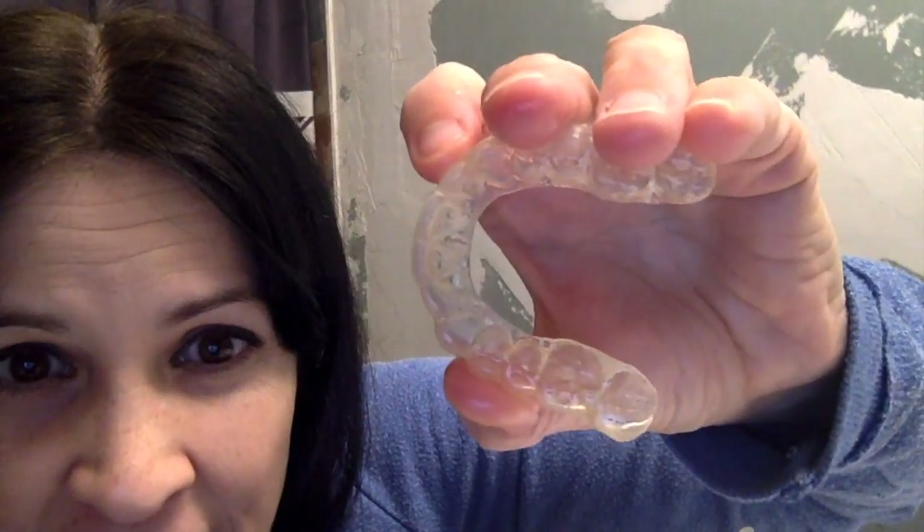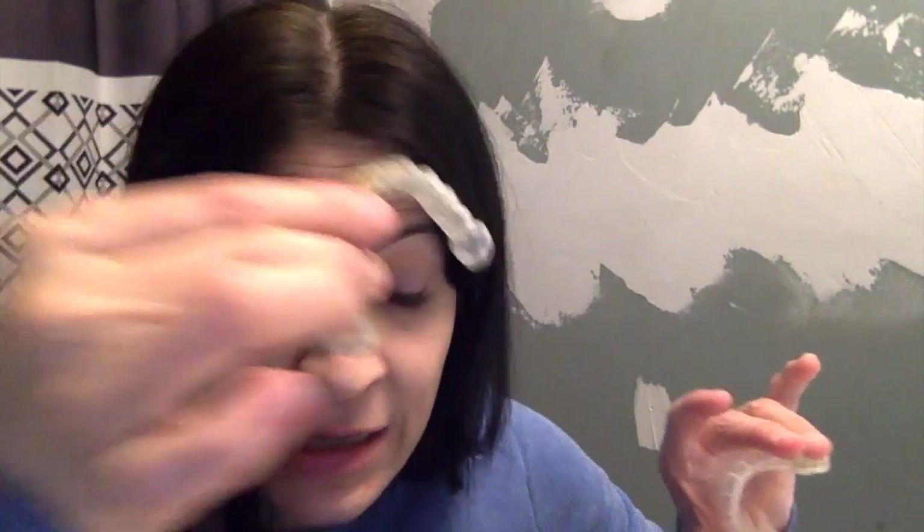I have been scrubbing this and you can kind of see that it looks a lot cleaner than it was before, but there is still some gunk on there. So I am going to repeat the process again. It has worked halfway, so let's see if it takes all the gunk off during the next try.